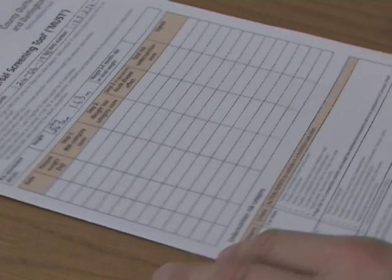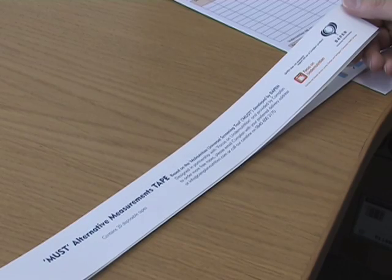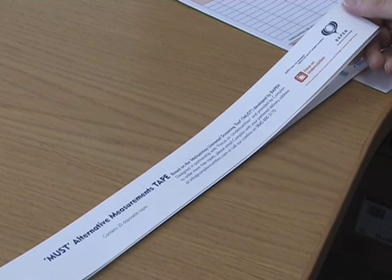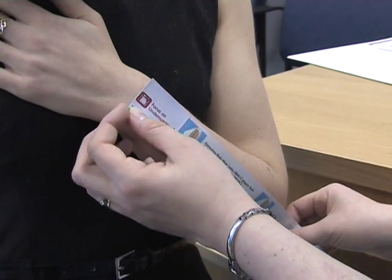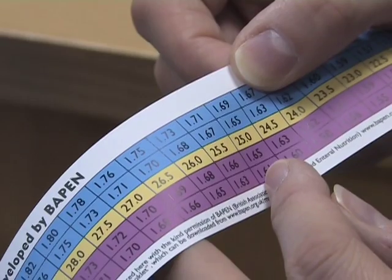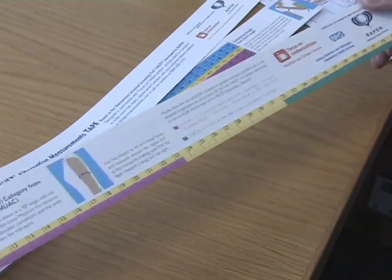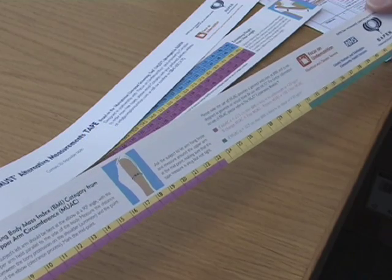Ulnar is reported to estimate height to within 2–4 centimetres. Focus on Under Nutrition have developed the MUST Alternative Measurement Tape, which can be used to measure a person's ulnar. It also contains an ulnar height conversion table on the reverse. These can be obtained from www.focusonundernutrition.co.uk.